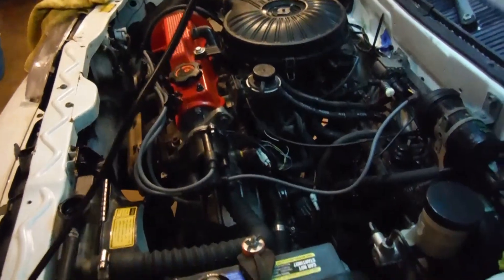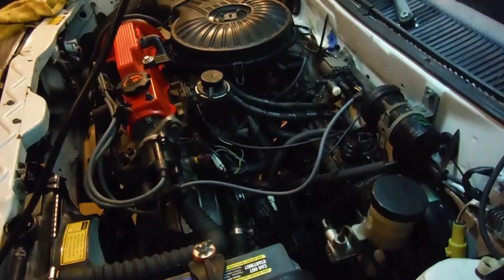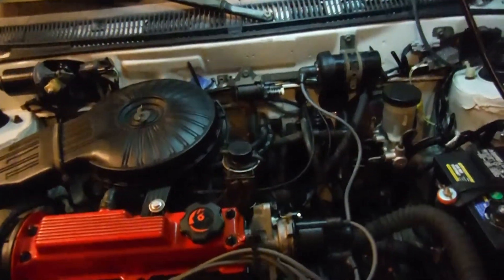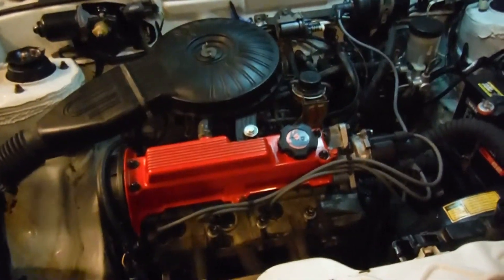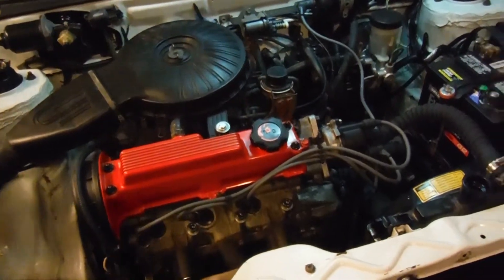A little clicky here and there. I bled the lifters down pretty good — I was a little gun-shy. Hopefully that noise is gonna quiet down a bit. We'll just have to see what happens.